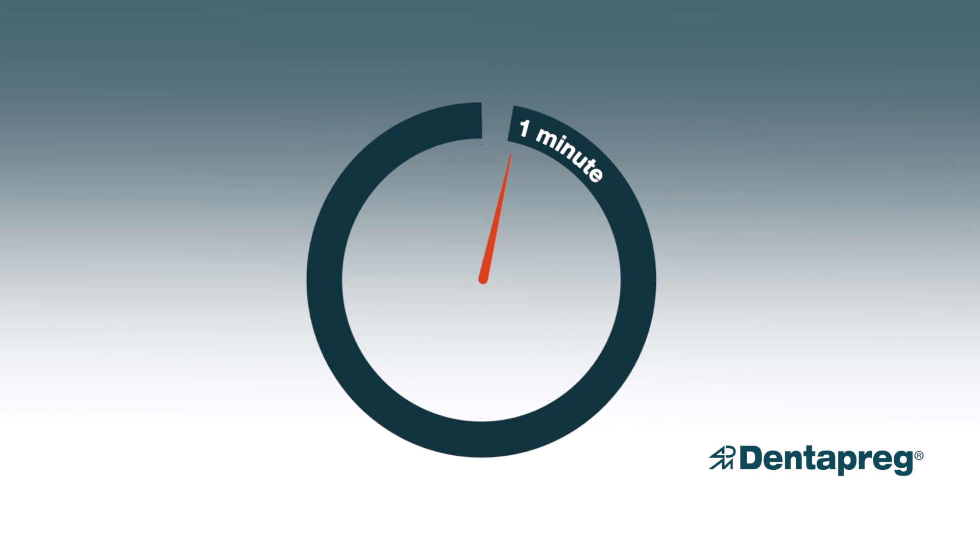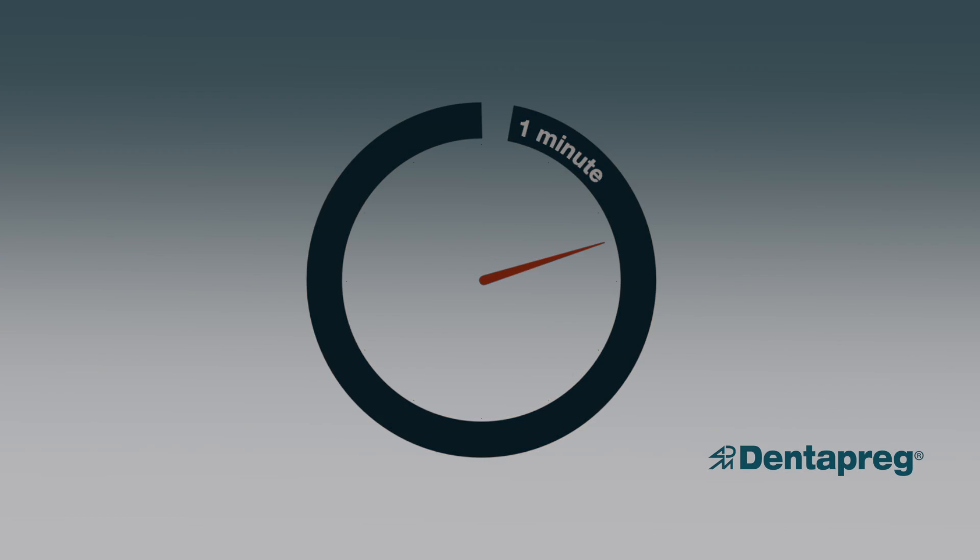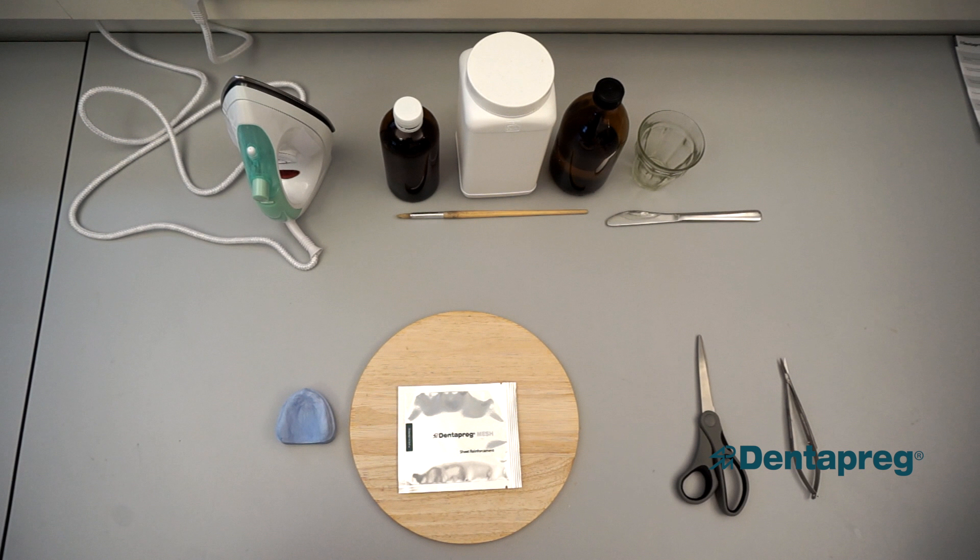Dentepreg Mesh is very easy to use because it can be molded and cut to a desired shape in less than one minute. All you need is a regular iron and a couple other common items.